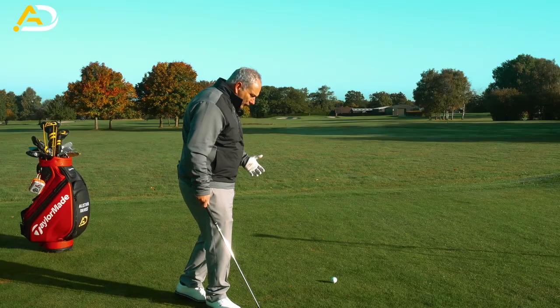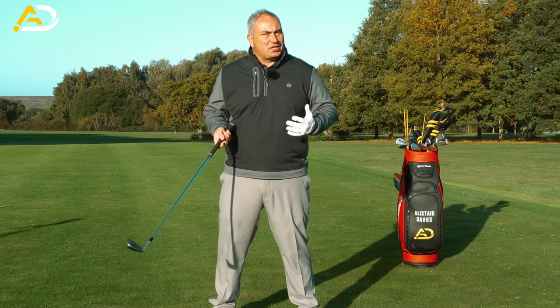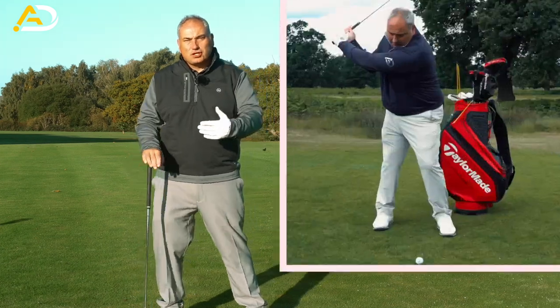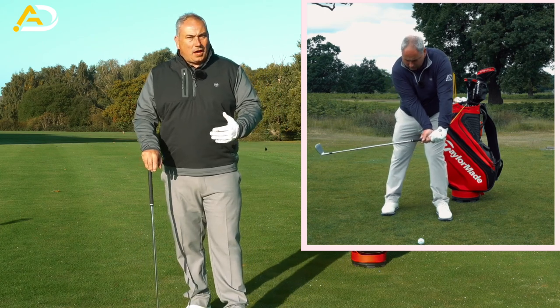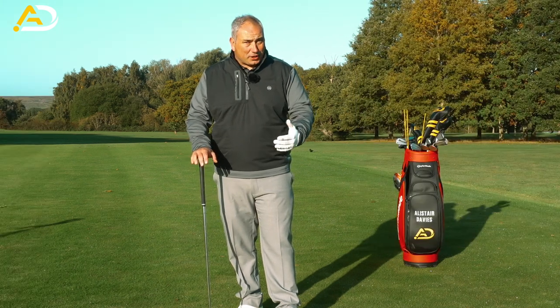I see so many golfers that when they try and start down, do too much with the upper body — the torso — and the torso and lower half relationship and sequence is incorrect. What I want to do with this video is expand a little bit on the game changer video I did some time ago, where we want to feel like the arms almost feel like they push forward and down and out in order to get the right sequence with the body.